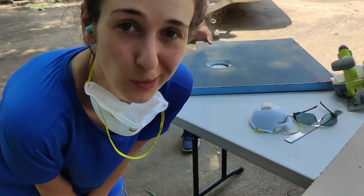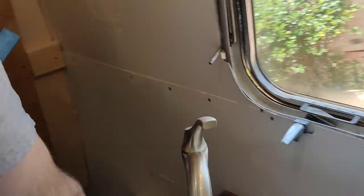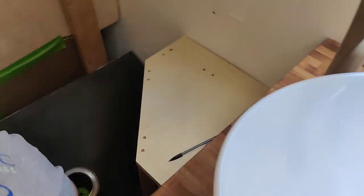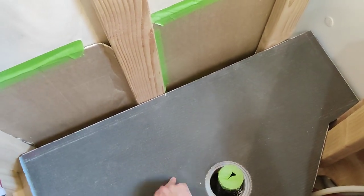We just cut the shower pan. If we got it wrong, it would cost $1,000 to get a new one. Remember, if it's too big we can fix that — it's got to be too big. We had to trim off a couple of times, take five or six, shaving off bits here and there to get it right.